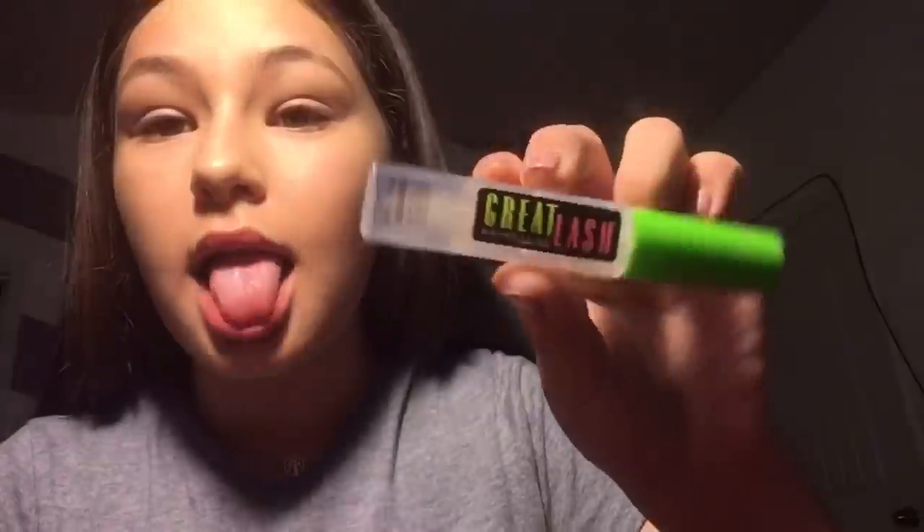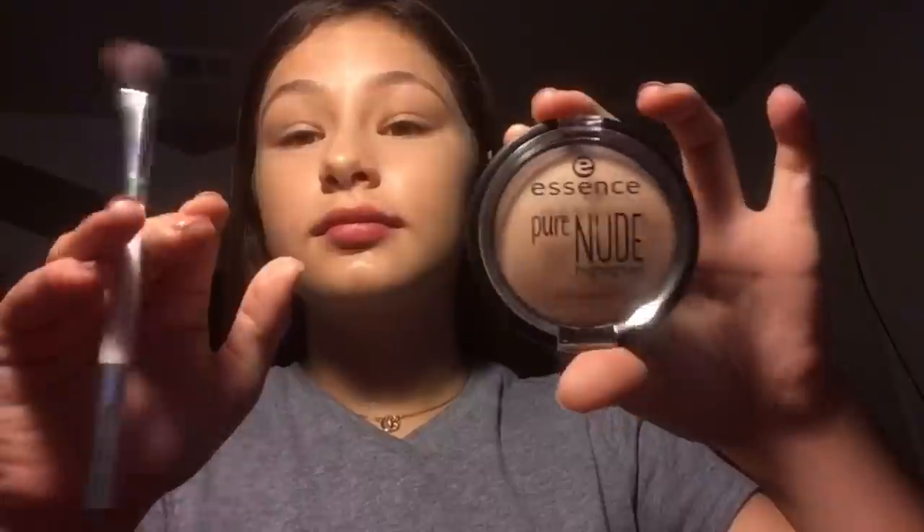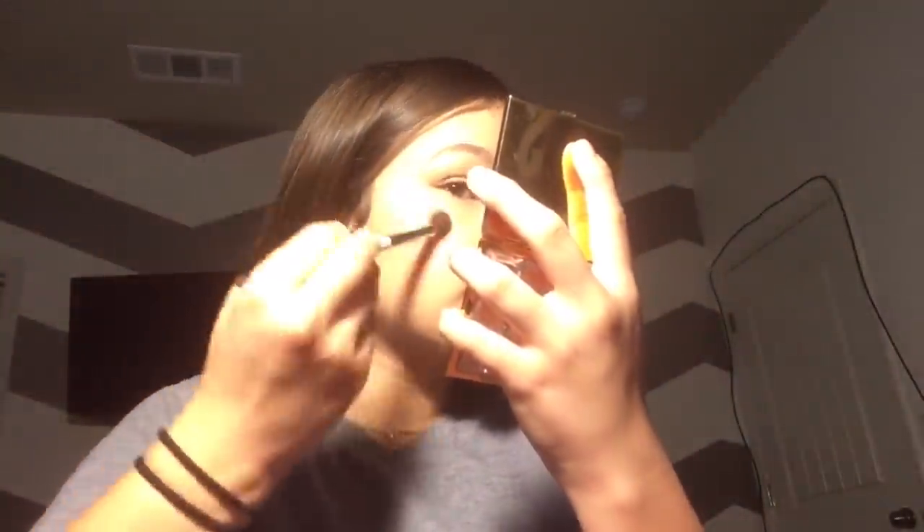Now I'm using the Maybelline Fit Me concealer in the color Light — it's a really good concealer and it's a dupe for the NARS concealer. Then I was using the Essence Pure Nude highlighter, which I really like because it gives a really natural sheen, so you can wear it for school on a daily basis. You can find it at the drugstore and it's really good.